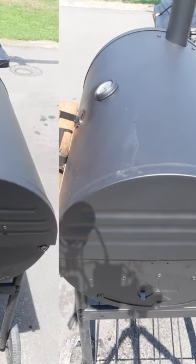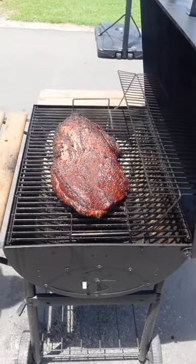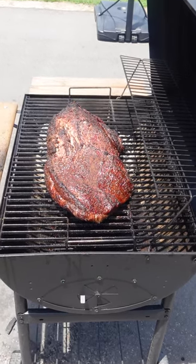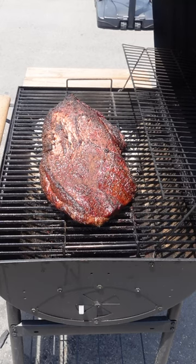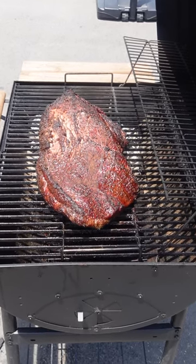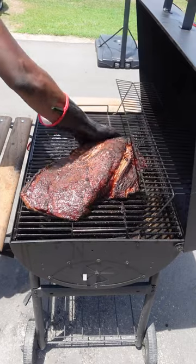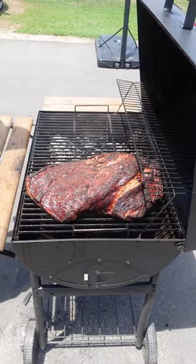Close your grill and for the first hour and 30 minutes simply check on it, flipping as necessary to avoid charring until it shrinks. You can see we have a little crust formation as well as some shrinkage. That crust is the beginning stages of what pitmasters like to call the bark. Now that it's shrunk you can move it far away from the fire where it can enjoy cooking low and slow.